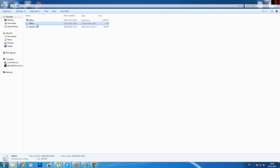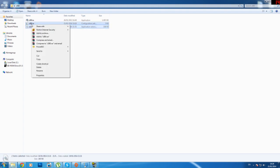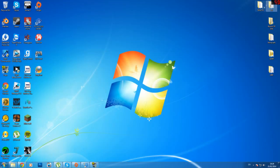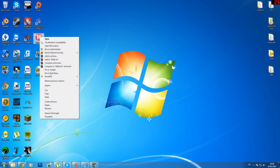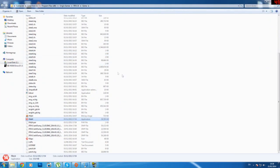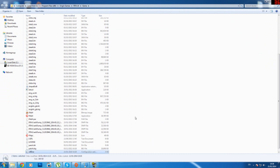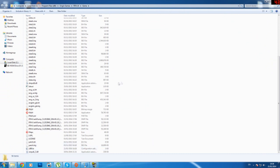Now all you will do is hold control and highlight these two files, right click and click copy. Then you go to your game — whatever game you have. If you have a game that works with a controller, like FIFA 14 here, just right click, open file location, and paste here. It should paste those two files in.